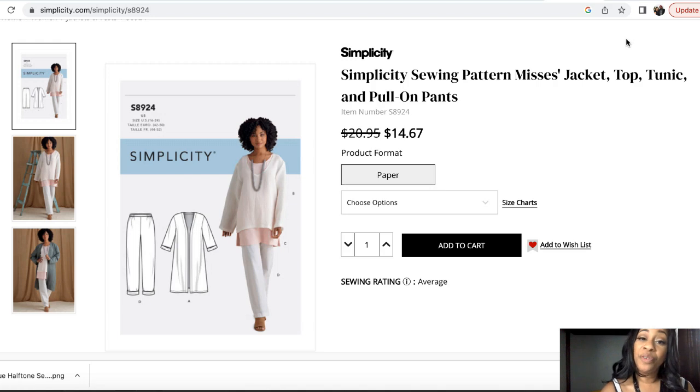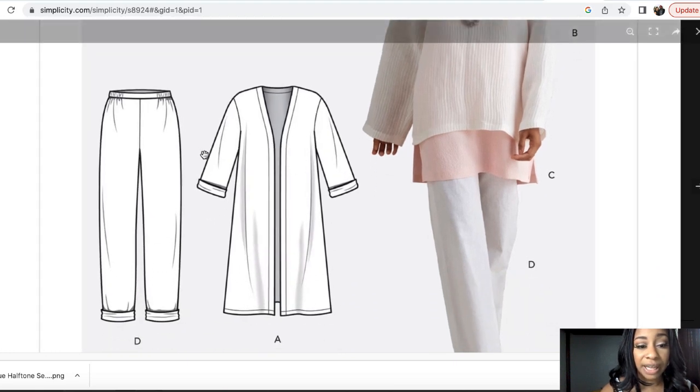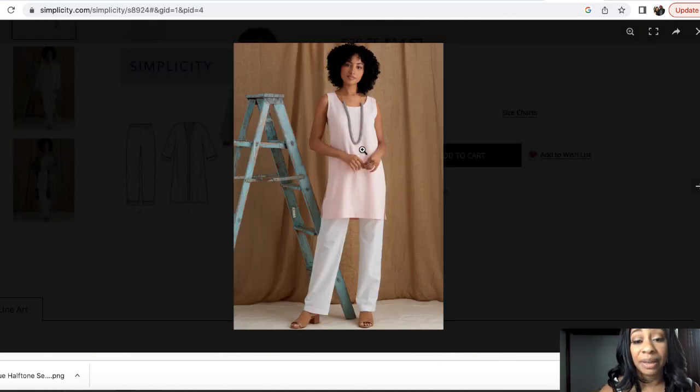And then we have Simplicity 8924. With fall coming, you may just want a two-piece outfit you can wear on a regular basis — a jacket and pants. The pattern description is Mrs. Jacket, Top, Tunic and Pull-On Pants, rated as average. I have made a jacket that looks like View A many times and it's very easy to make. Pull-on pants are as well. Here's a close-up — your jacket and your pants. I don't necessarily like this roll thing at the bottom so I may not do that. You can make Ankara out of the jacket and the pants — and with the pants not rolled up they're basic pants with a normal fit, perfect for Ankara.